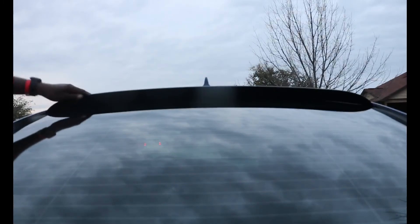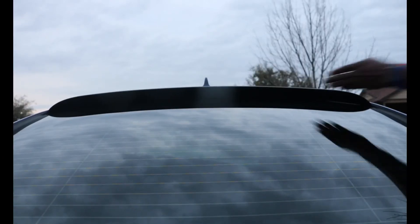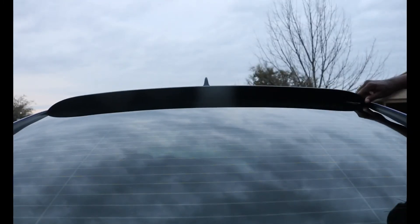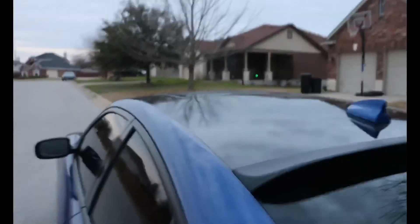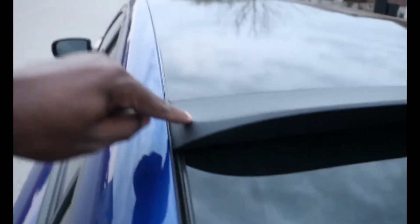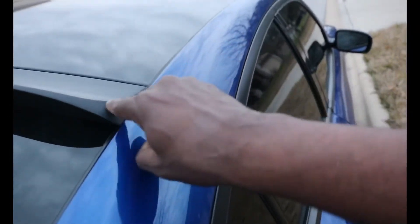It's actually laying down, really curbing to it now — it wasn't curbing to it at first. This one in particular goes all the way to the edge of the car, so it's rounded out in there. That's why I got that one, because it feels like it fits all across, and all the other reviews were kind of terrible.